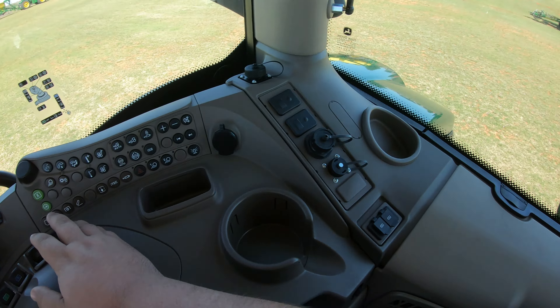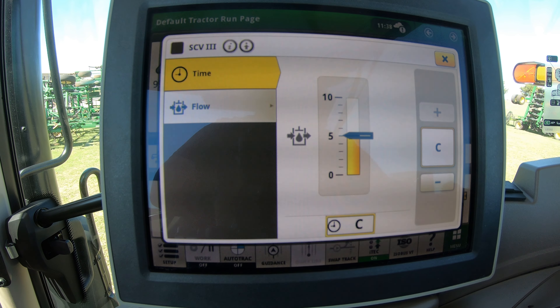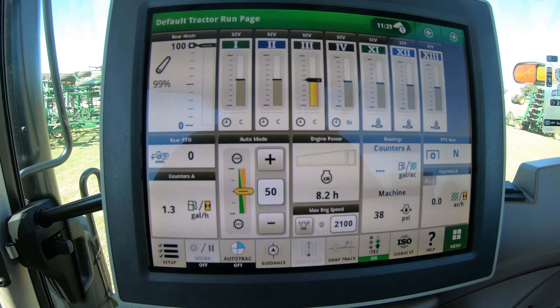Or if we're running a pump off one of these SCVs — maybe to a planter or an air seeder — then we have that set to constant. Whenever we click that one into either retract or extend, whether we're pulling back and clicking it or pushing forward and clicking it, it is going to stay constant, keep pushing fluid to that SCV until you turn it off. If I pull back on my third SCV it's going to run and keep running. To turn it off, I just push forward and that is going to turn off that continuous flow. You can also know if you've got continuous flow on because you'll see on your screen that it's yellow and showing constant.